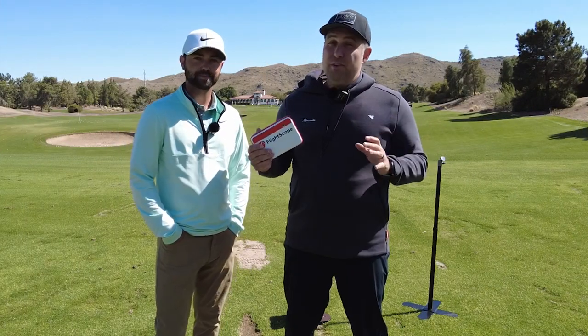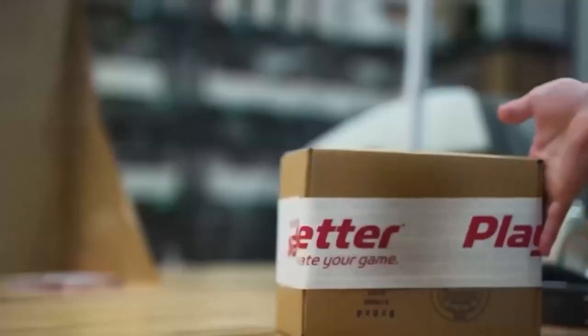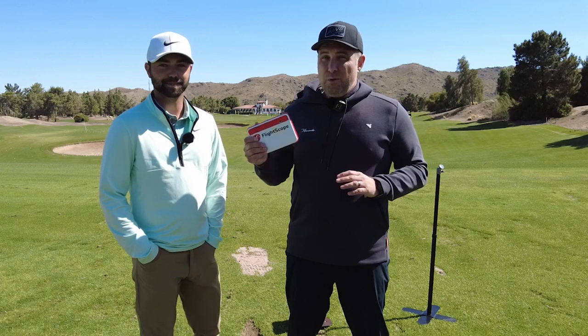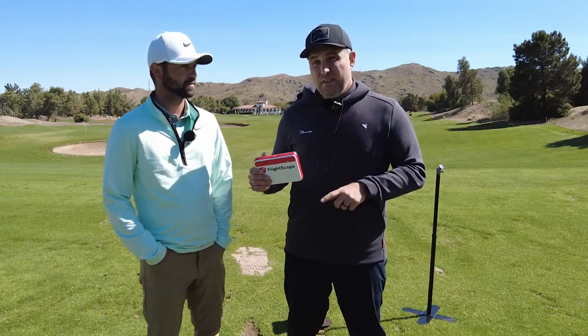I got my Mevo Plus from our good friends at playbetter.com — they're huge supporters of our show and community. Links are down below where you can check out the Mevo Plus. If you want to see what we thought when we put the Mevo Plus against the Garmin R10, check out that video and I'll see you in the next one.